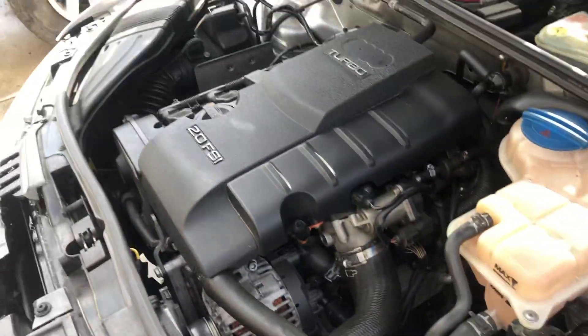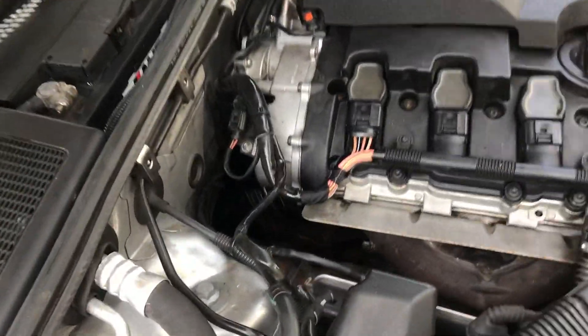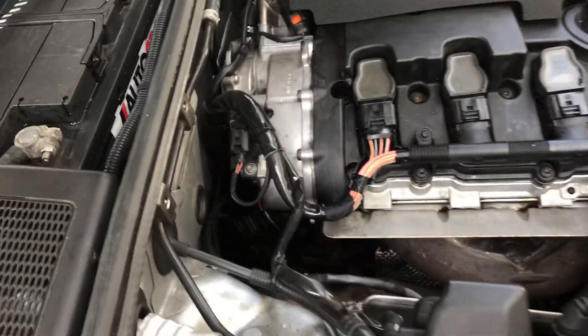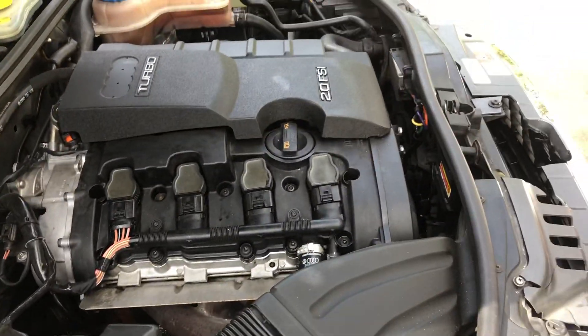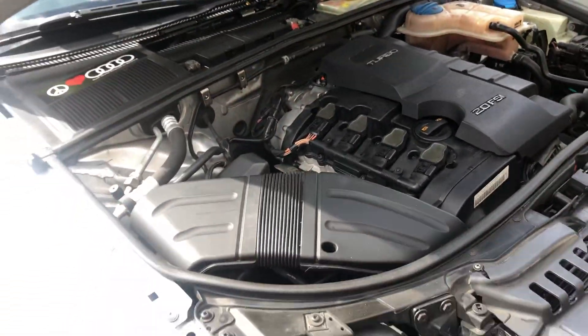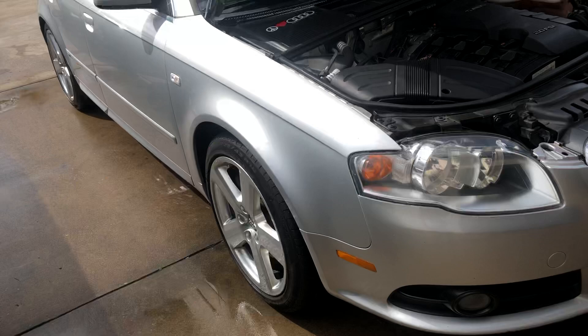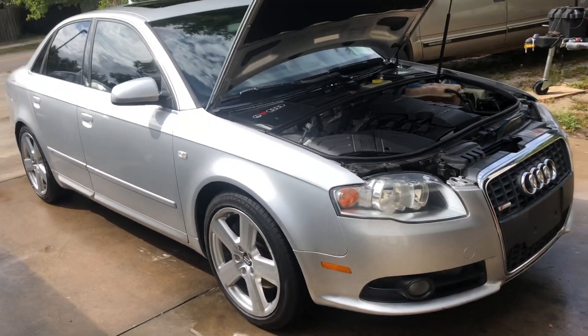Everything important was done on this car. They're notorious for some overheating issues from a water inlet pipe that comes on the back of the motor — thermostat, water pump, timing belt, things of that nature. Here in the southern states in Florida, they tend to overheat a little bit, and those are things you want to make sure have been maintained.